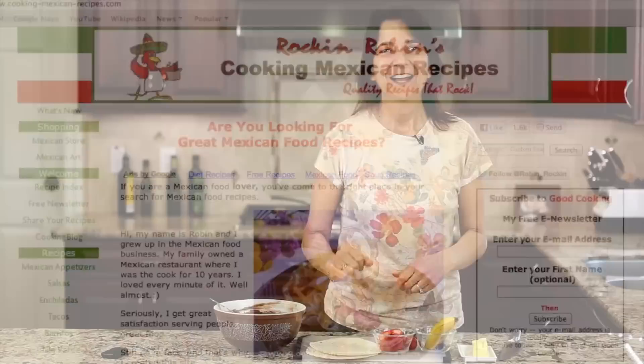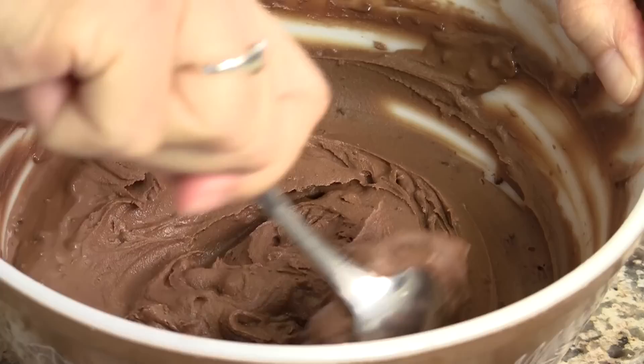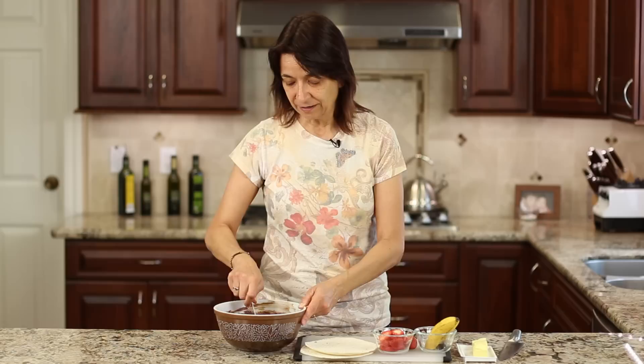I'm going to go over the ingredients so we can get started. We're going to need some Nutella. Now you could use store-bought, but if you want to keep it clean like I like to do, you can make it yourself — it really is pretty simple. I have a recipe for this delicious, creamy, very flavorful Nutella that just takes a few minutes to make, and I'll leave a link for you right here on the screen and down below in the description.